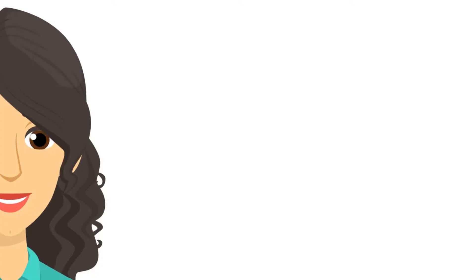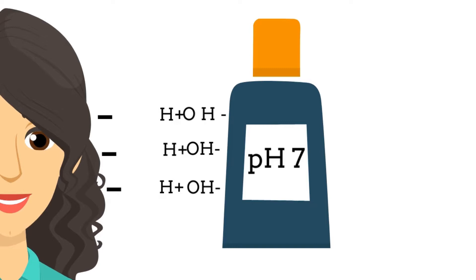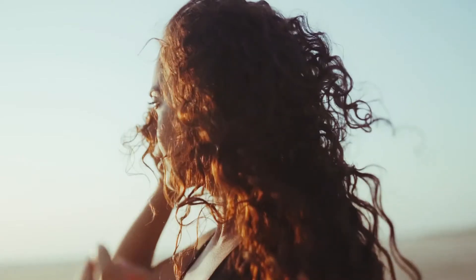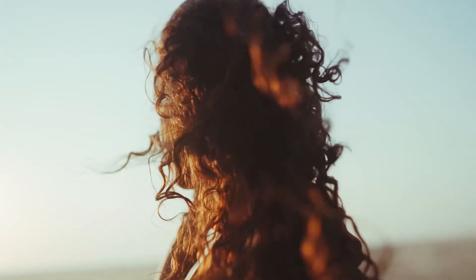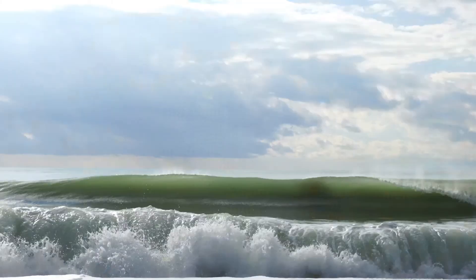We talked about how the optimum pH for hair products is 5.5 or lower and we also talked about why that is. Your hair is acidic and if you put a product on it that is more basic than your hair, that is going to make your hair even more negatively charged, which is going to cause frizz and static. Those are things we don't like especially when we have curly hair, and we talked a little bit about why that happens — about how water isn't just water.